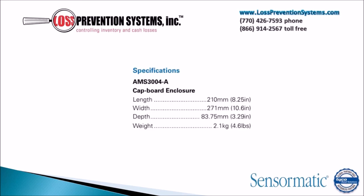Weighing only 4.6 pounds, the Capboard Enclosure has a length of only 8.25 inches and a width of 10.6 inches. Its depth is only 3.29 inches.